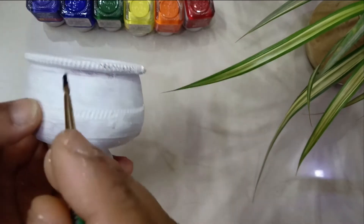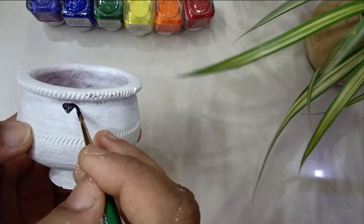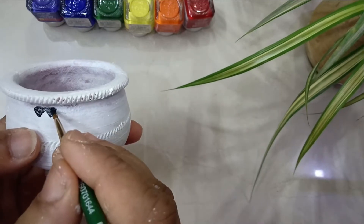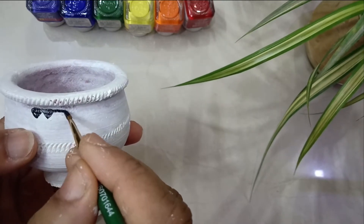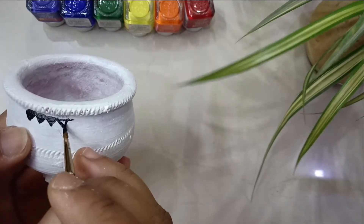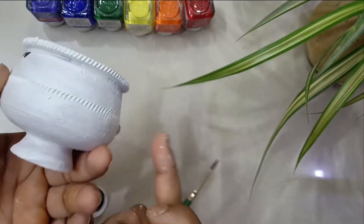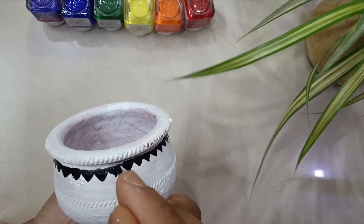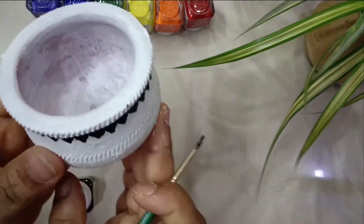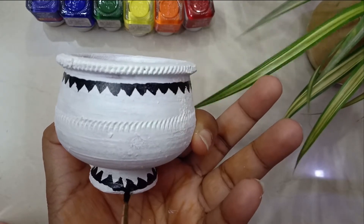Here I'm using acrylic colors and creating a small triangular pattern at the top neck of the pot — triangles drawn side by side pointing downward. I'm going to complete the whole top portion this way. I will follow the same pattern at the bottom rim of the pot as well, with triangles pointing toward the inner side.